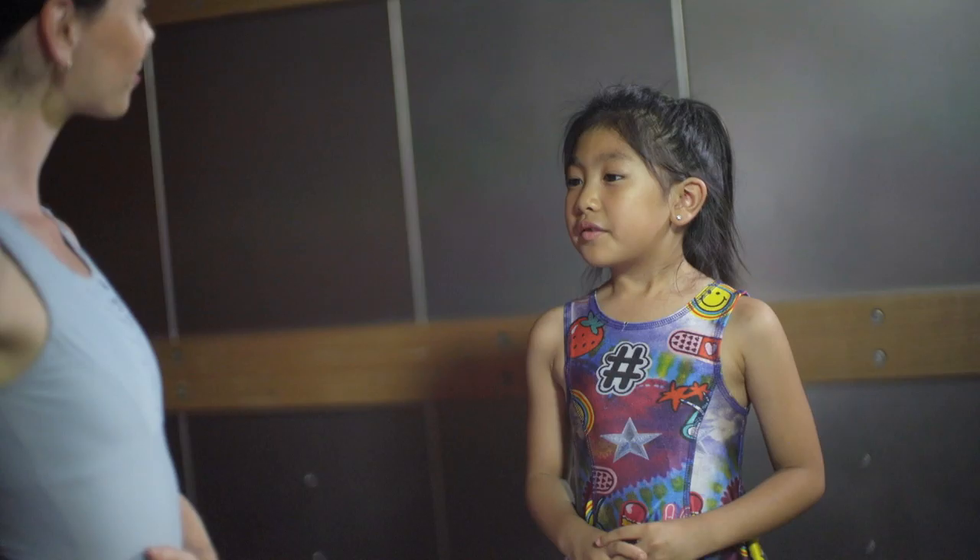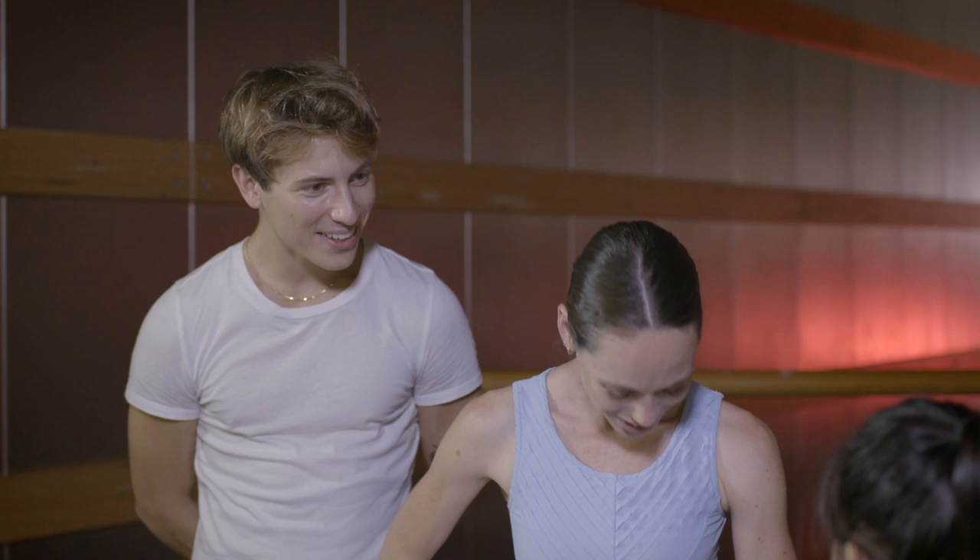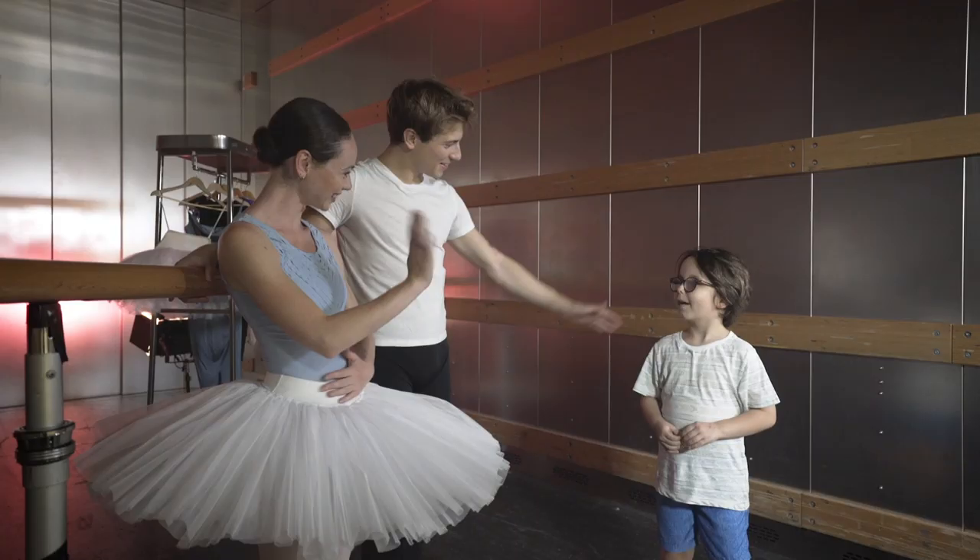Thank you for showing me ballet. You're very welcome. Bye, it's great to meet you. Nice to meet you, Bartram. Bye!